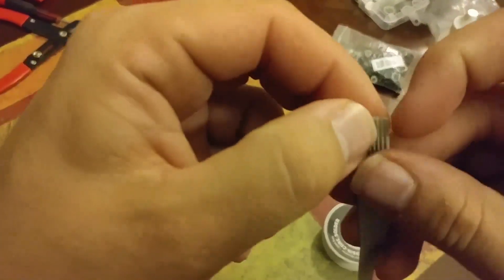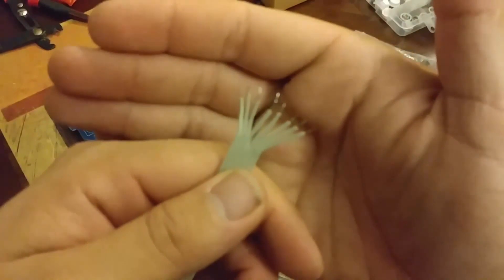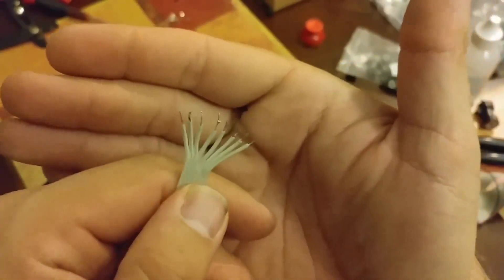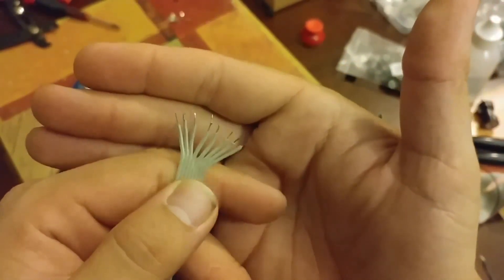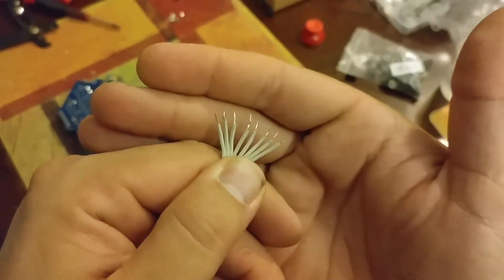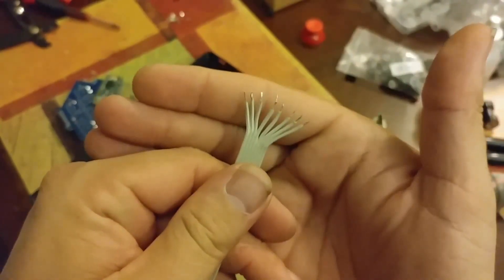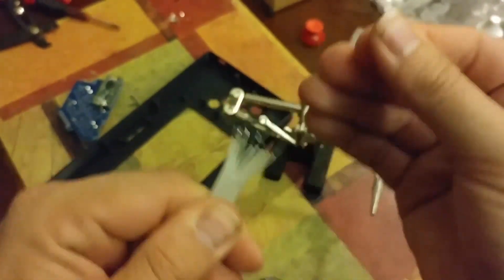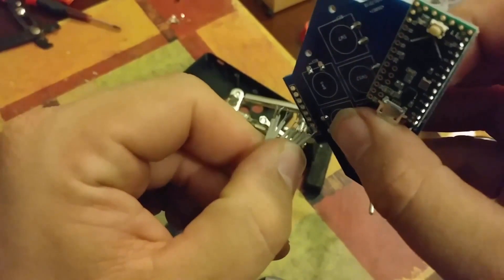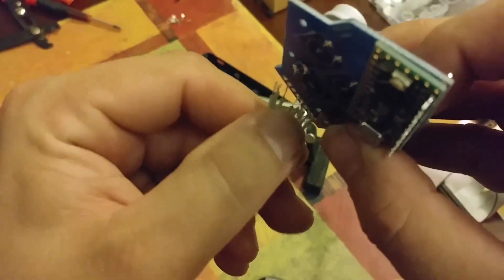Next we're going to move on to soldering some of our headers in. I like using this ribbon cable and use my fingernails to split them apart. One of the things worthy of mentioning about soldering is tinning your leads — it's where you apply a small amount of solder to the wires. I did a pretty ugly stripping job on these but it's going to be okay because of the ribbon cable — that's why I like it so much. Once we straighten these out and stick them in the holes, it'll be okay as long as I have enough to go in all these holes here.